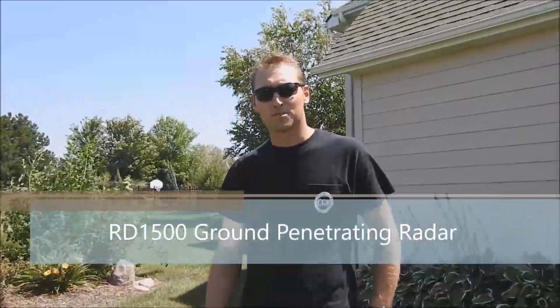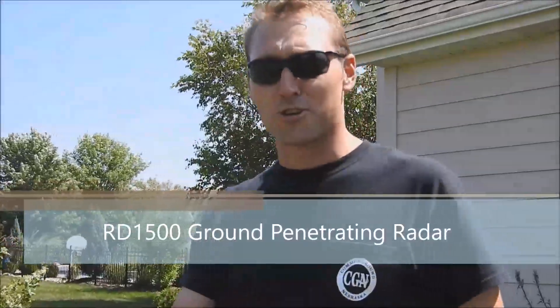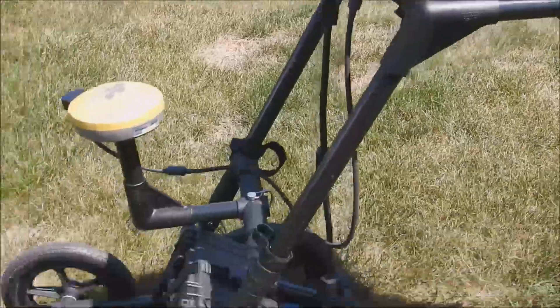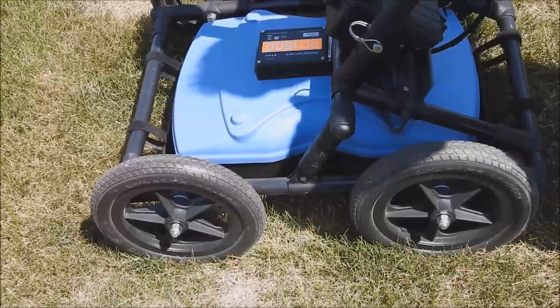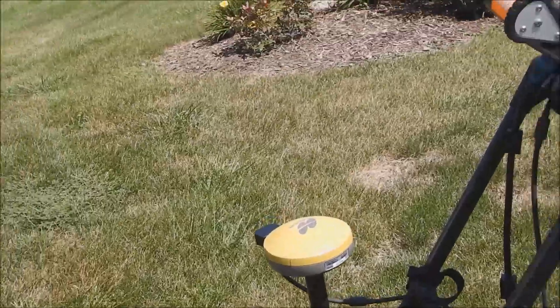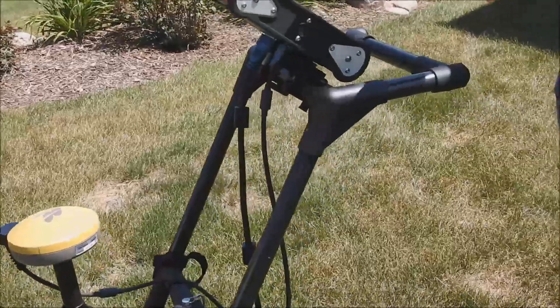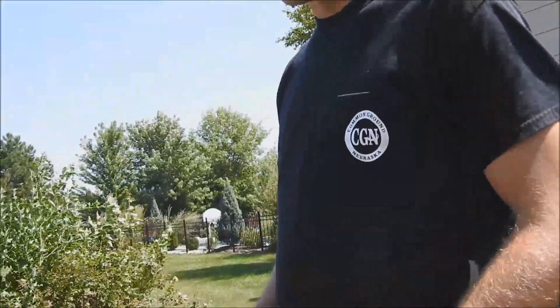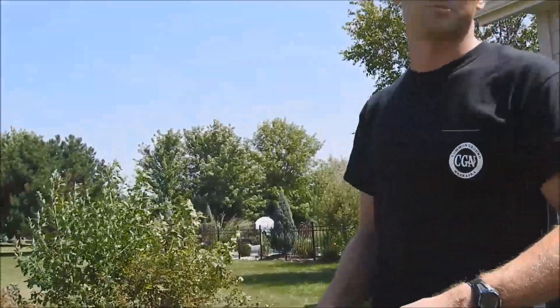Hi, my name is Brent with Subsurface Solutions and I'm here to show you the Radio Detection RD-1500, which is a ground penetrating radar. For all those lines that are plastic, concrete, or made out of some sort of non-conductive material where we cannot use an electromagnetic locator, this is our best option.